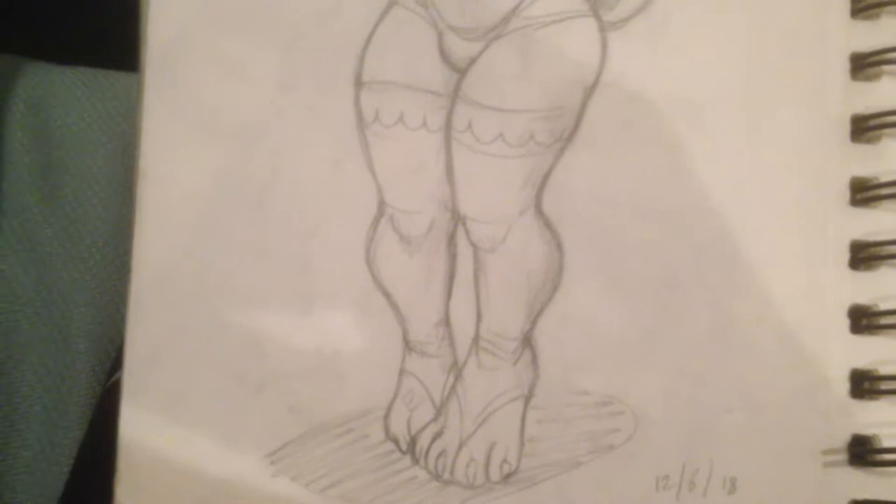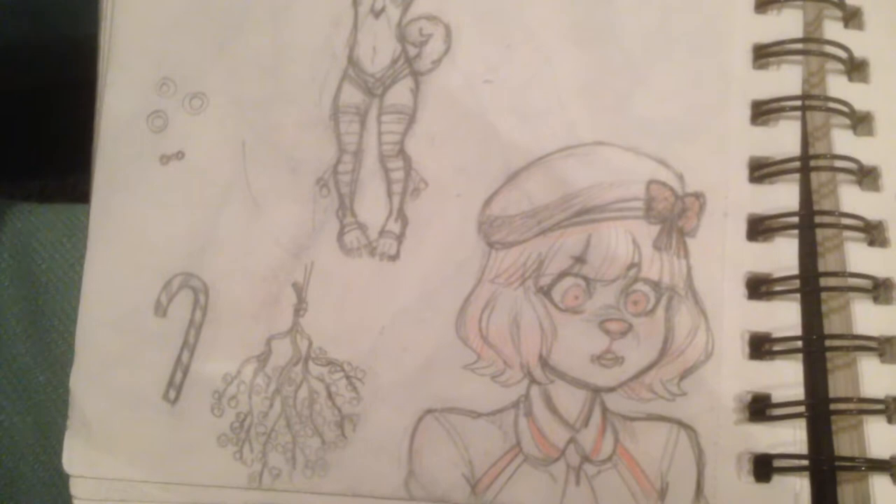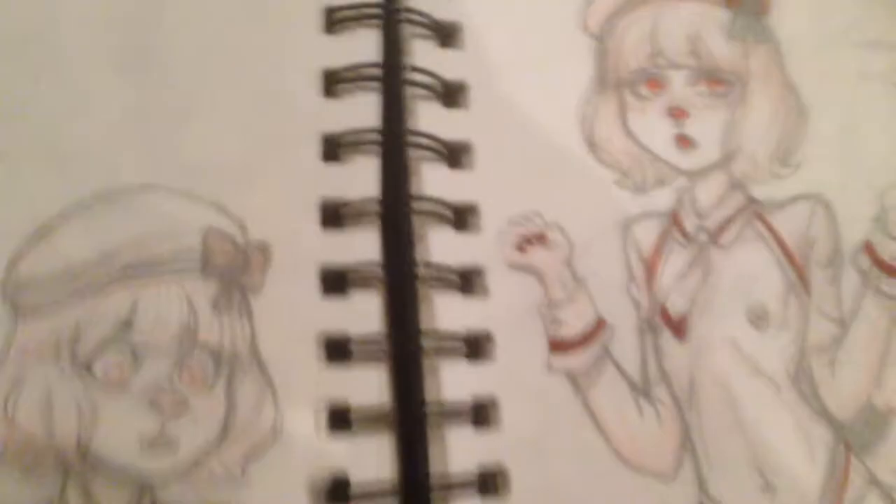Some sketches, some more sketches. Ferris from Steins;Gate - she actually looks like a mouse more than a cat here because of her ears. Ugly ponies. She has really fluffy paws but I guess she could be a jackrabbit or something.